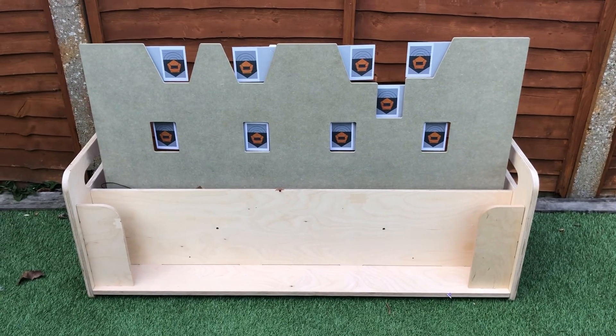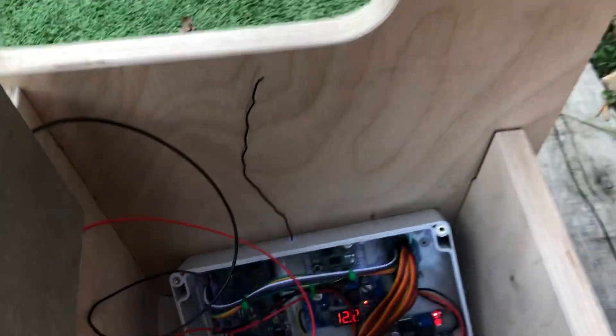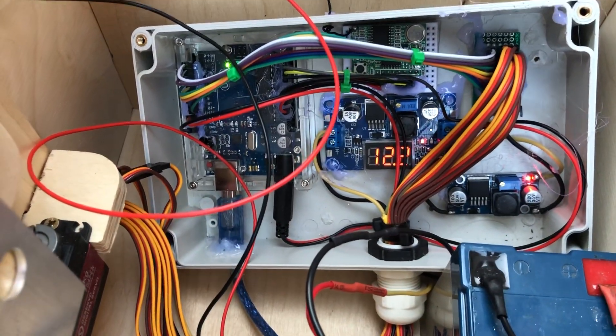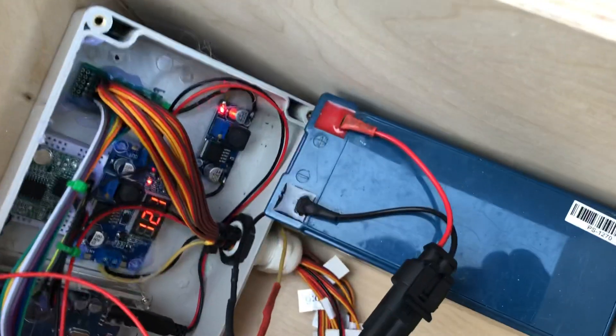Hello everyone, this is my mini McQueen's targeting system I've been working on. Let me show you the back — there's a little control box, not mounted yet, but there's an Arduino with a couple of regulators running from a 12-volt battery.